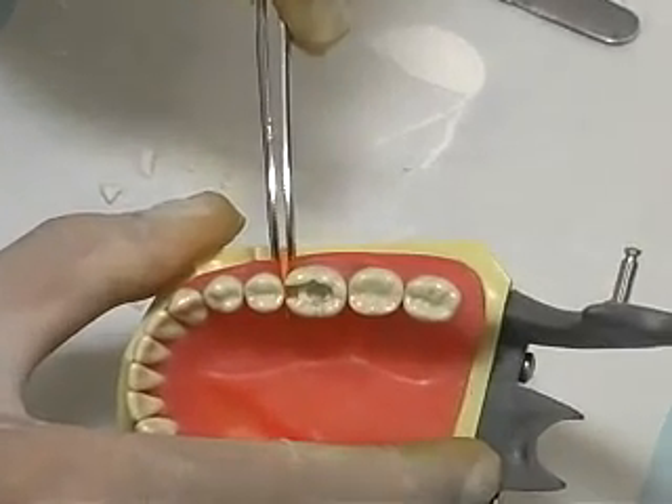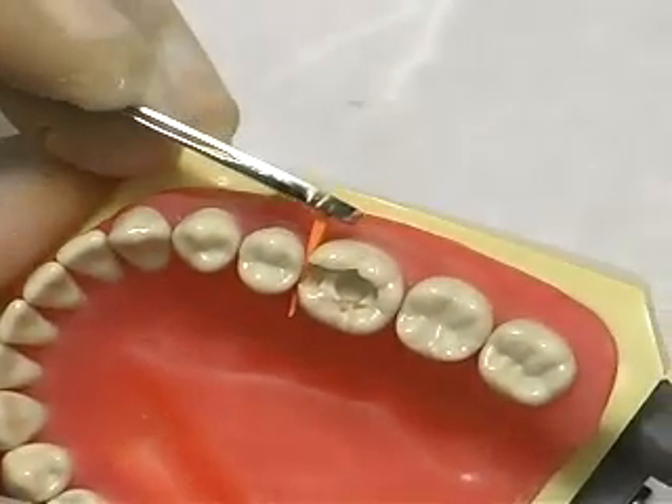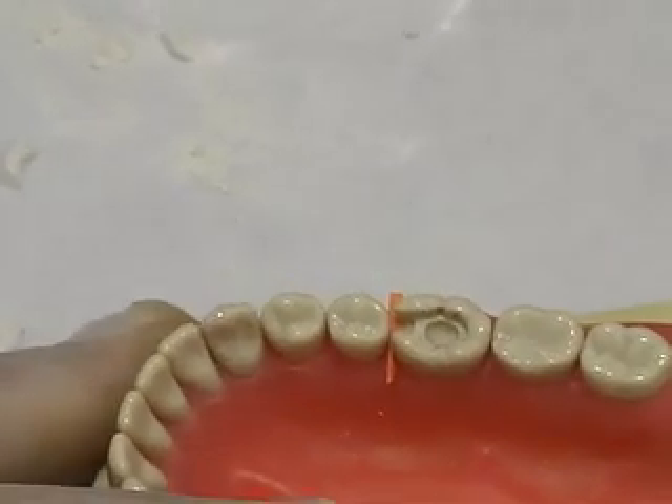For a class 2 preparation, place a wedge in the interproximal space. The wedge serves to protect the interdental papilla and keeps it from coming in contact with the cement.